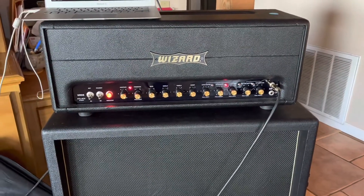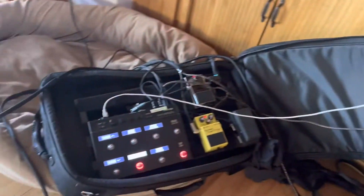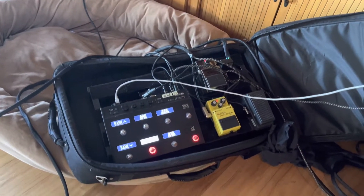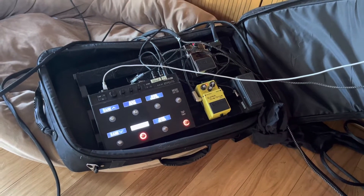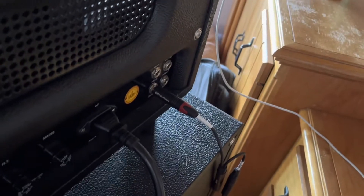We've got the Hybrid 100 watt and we want to control it with the Line 6 HX. I had a tough time with this because we've got four inputs in the back, and all I want to do is change channels.